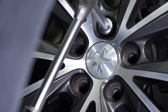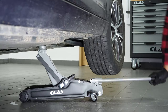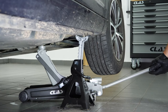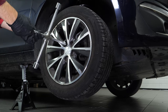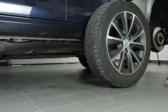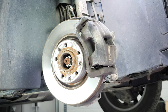Loosen the stud bolts on the front wheels, raise the front of the vehicle and put it on the two axle stands. You will then be able to take off the wheels. Don't forget to slide them under the vehicle. We strongly suggest watching the tutorial on raising your vehicle safely before carrying out this step.